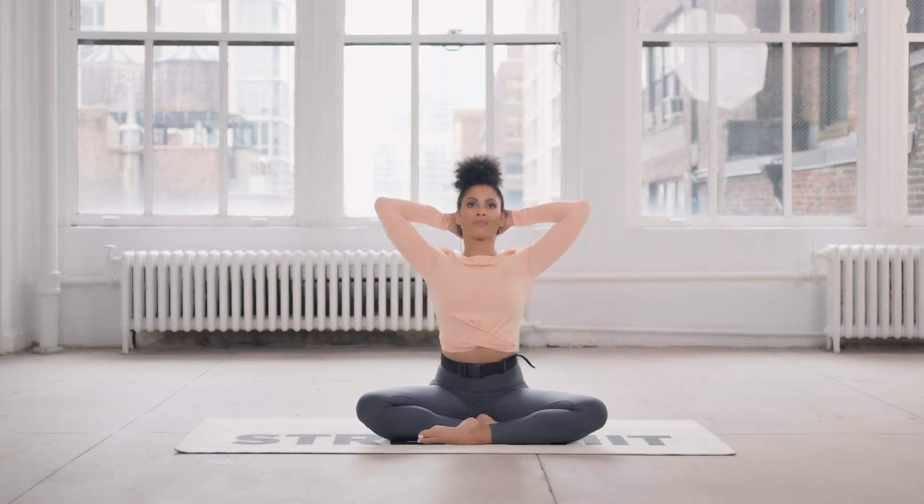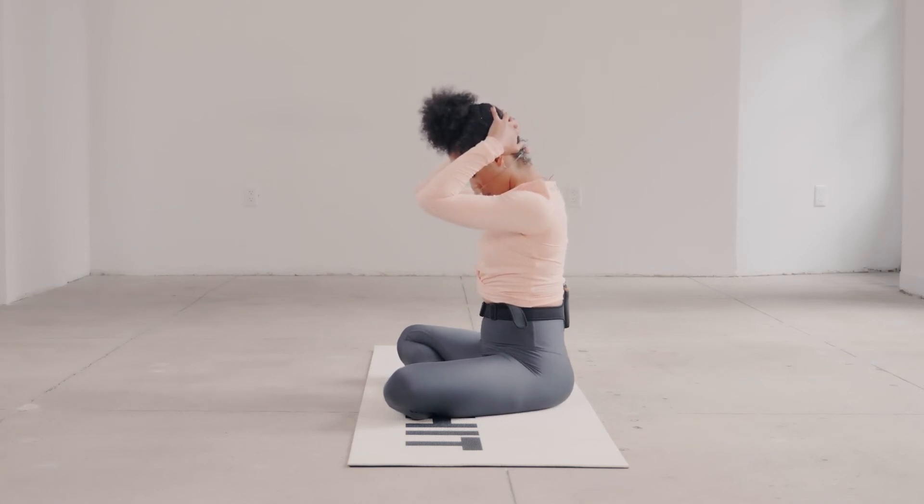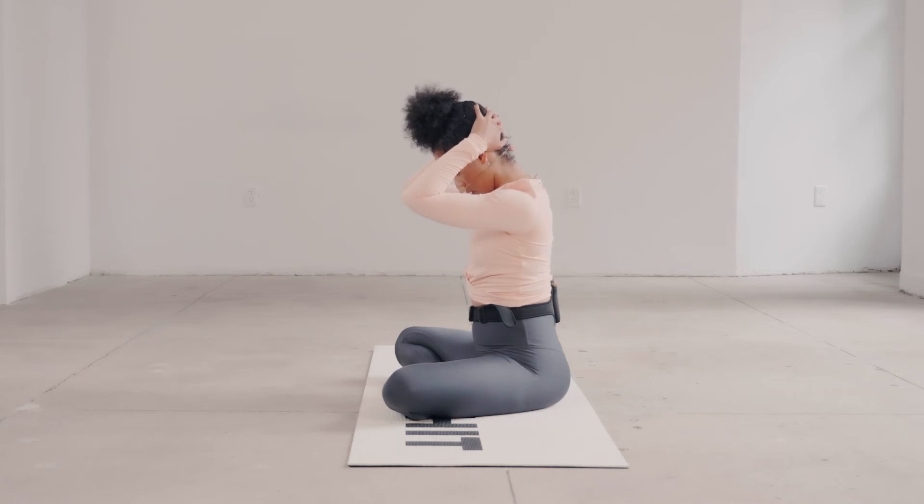Hold on the exhale. Keep the elbows forward, continue to sit tall, and just think chin to chest — feeling the stretch on the back of your neck. We hold for four, three, two, and release.